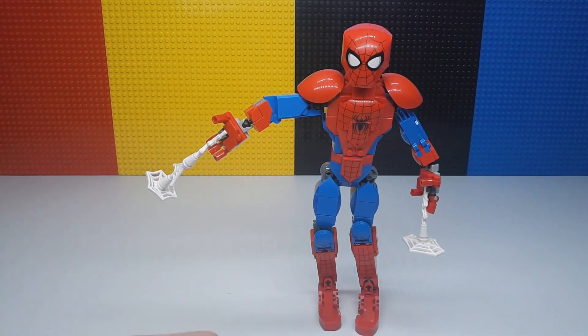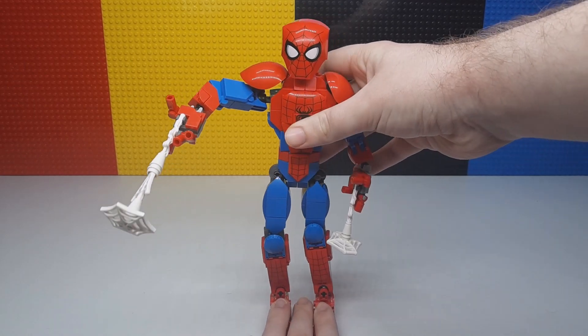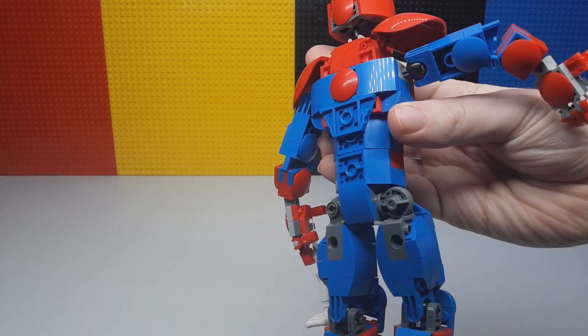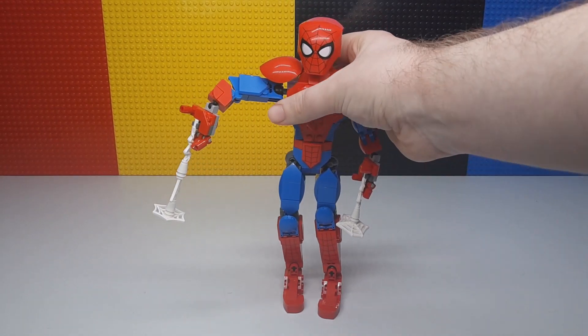It's not too hard to get them standing either. You can get them standing pretty easily. Around the back, I don't think there's any real detail. It doesn't look too bad around the back — it's pretty average.